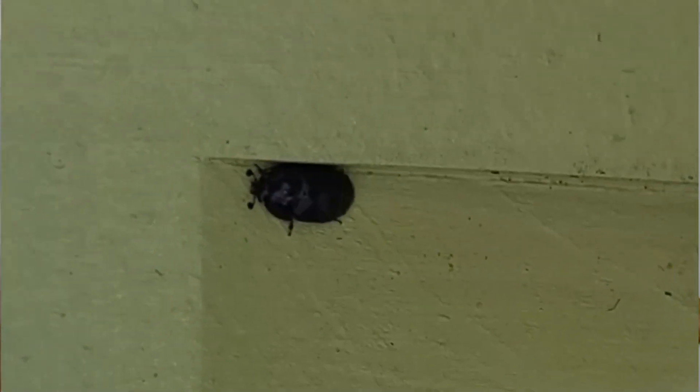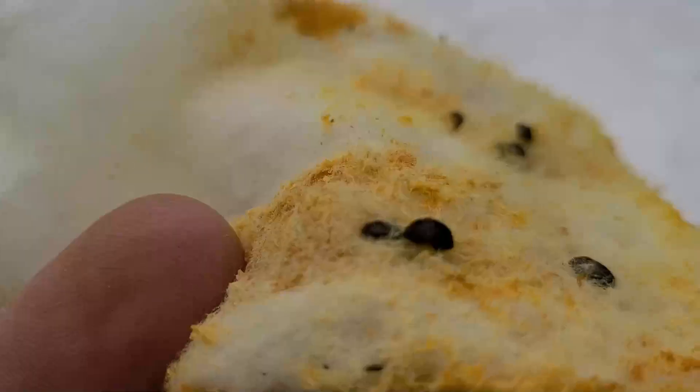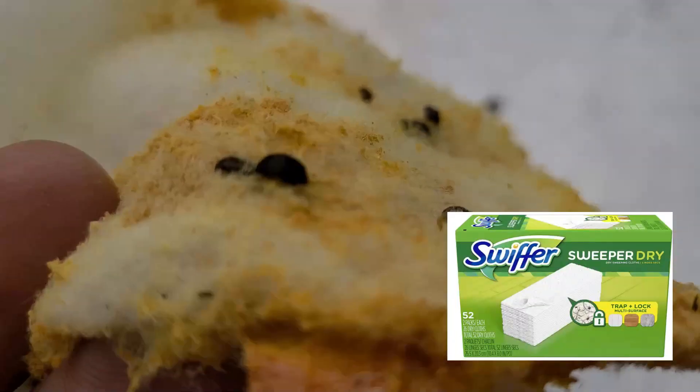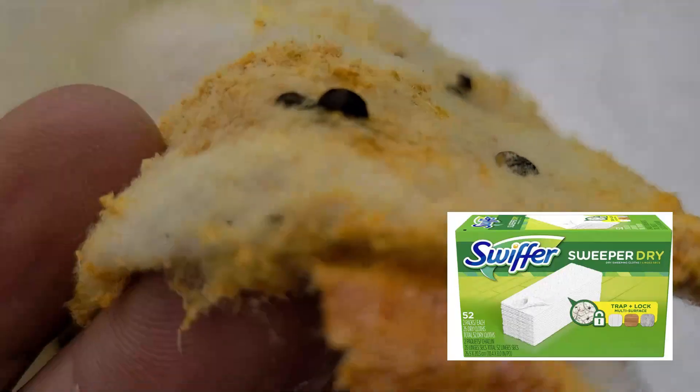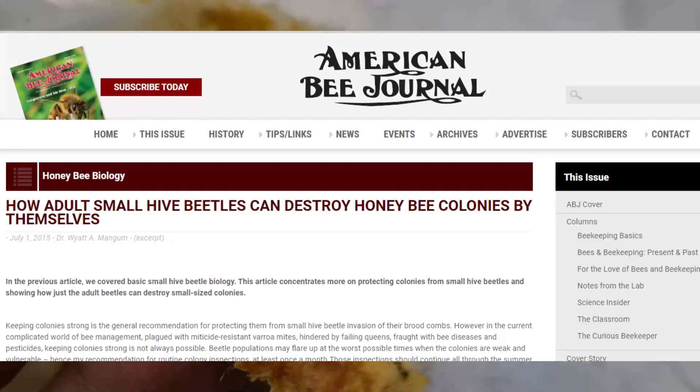Here's a small hive beetle, currently stuck in a Swiffer sheet. This is one of the methods that many beekeepers use to reduce the population of small hive beetles. If the population isn't kept in check, they can wreak havoc in hives.